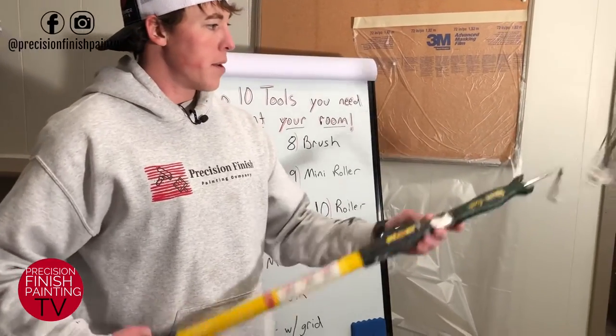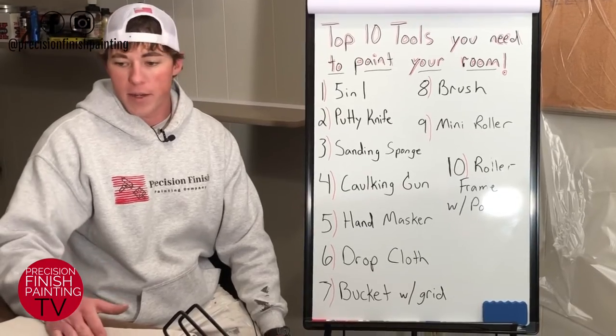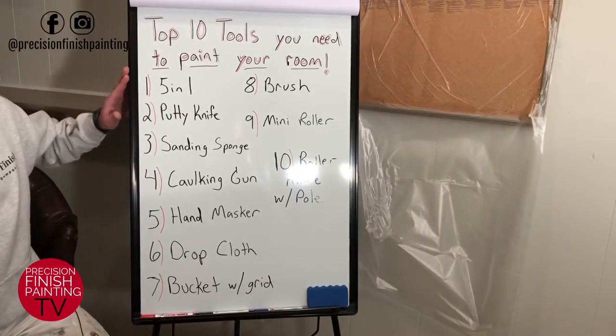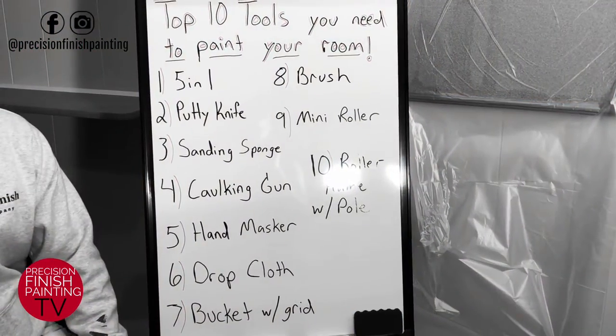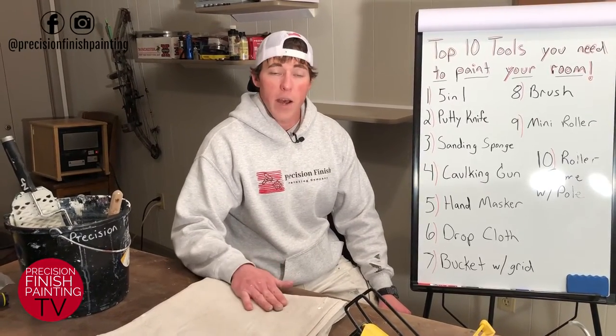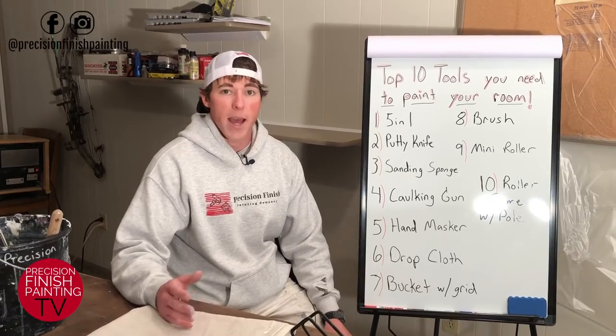Alright guys, those are my top 10 tools you need to paint any room in your house — a very good starting point for your next painting project. Go ahead and take a screenshot of the list if you'd like. Post it on Instagram or Facebook and tag me and I'll give you a shout out. If you found value in this video, please like it and subscribe to our channel. Good luck on your next painting project, and check us out at Precision Finish Painting on Facebook and Instagram. Thank you so much for watching!